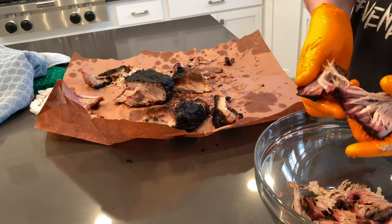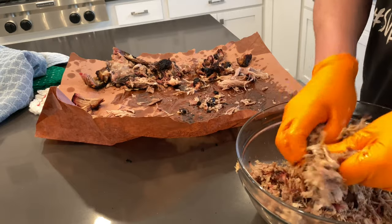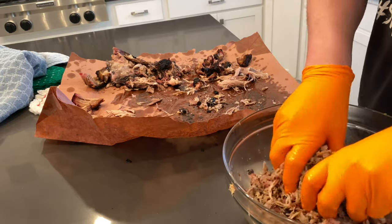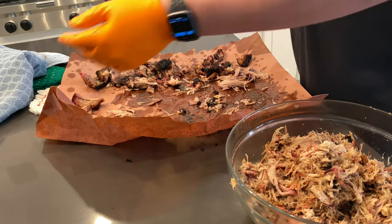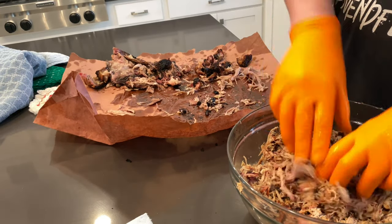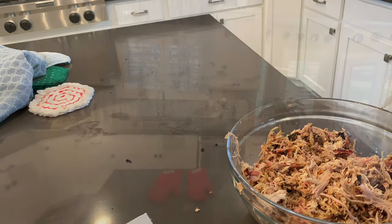These longer pieces I'm setting aside — good smoke ring, shredding really nice. Not a lot of fat in that piece, but we'll mix in the fat later. Towards the end I just kind of mix it all in and it gets all the juices into the dry sections. I don't usually add any seasoning or sauce at this point — I let people decide at the table if they want to add sauce or more seasoning. I'll go ahead and set those larger pieces aside for our game changer head, and then we will just consume this later. I've got some family coming over and we're going to have some pulled pork sandwiches — that was kind of the whole reason behind what we're doing with the game changer.